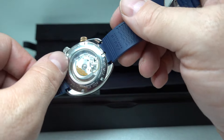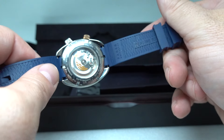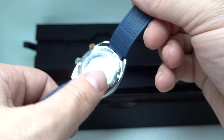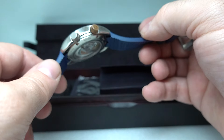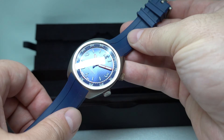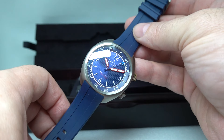It's a 2824 automatic movement, the same as you will find in many a Taikoya, Oris, or Tudor. So you're not losing anything on the movement side over those brands, but you've got this beautiful textured blue dial that's going to be more interesting than those.